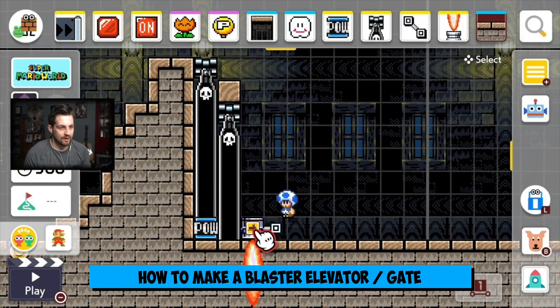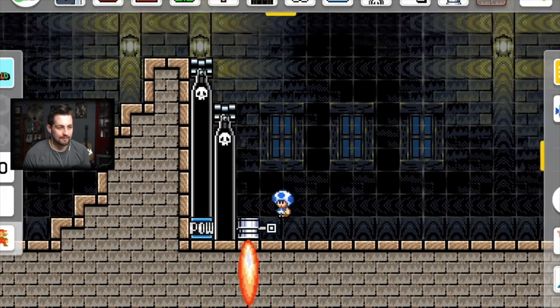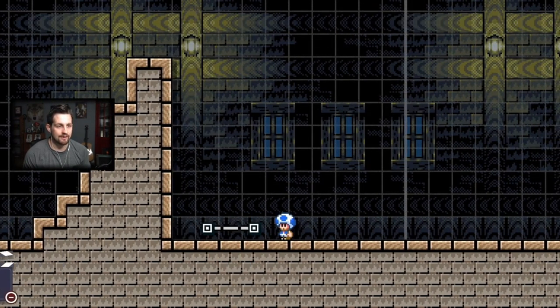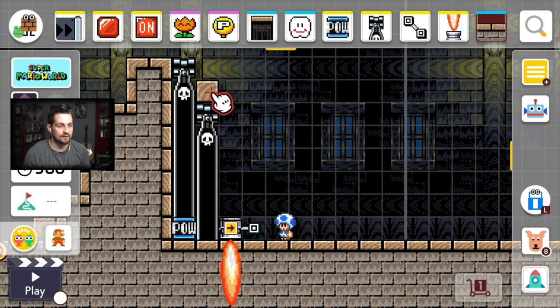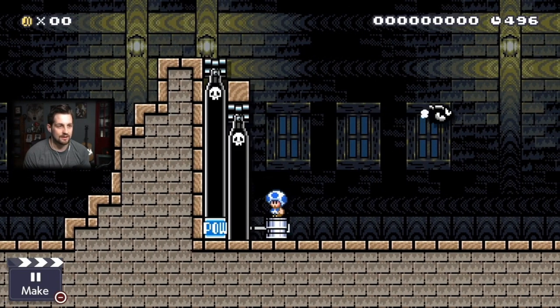This little setup — this burner right here — is going to push this cannon upwards. It's kind of interesting. Without the block here, it just pushes it up and it rests on top. With the block there, it'll keep pushing it back down. So it's almost like a gate that opens and closes — which is kind of interesting.